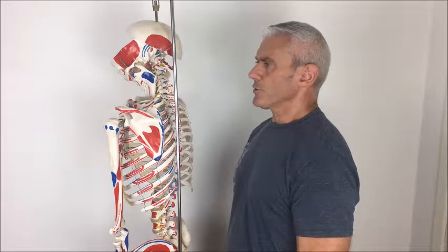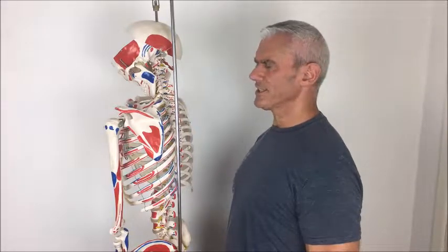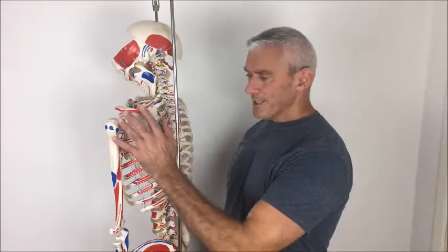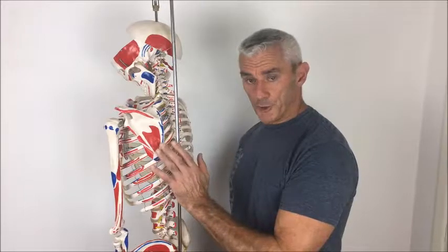Another way is: set your shoulder blades down your back, as if you slide your shoulder blades into your back pockets, and then roll back. It's actually a better method. Roll them forward, lift them, roll them back and set them down into more of the correct position they should be. Good one to practice just wandering around shopping — just check your posture every now and then.